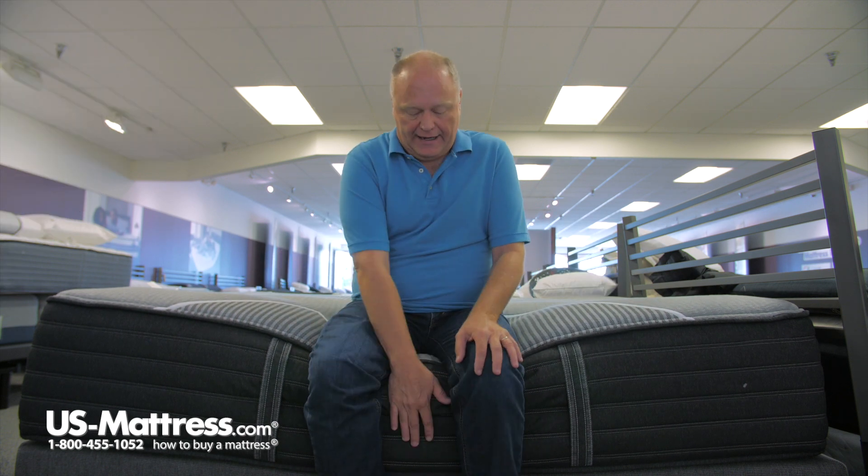It is very stable when you're getting in and out of bed, and that also increases the durability because most people get in and out of bed in the same spot every time. So it'll stay solid for the length of the life of the mattress.